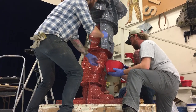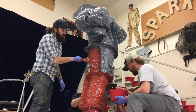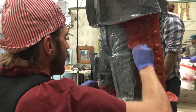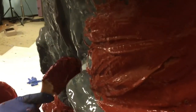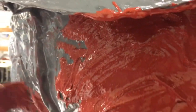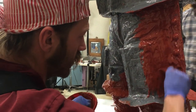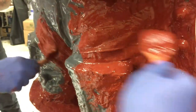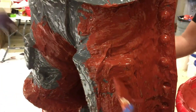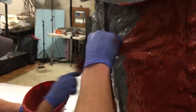Most silicone rubber used in mold making comes in two liquid parts: the rubber and a catalyst. The catalyst is the chemical component mixed into the rubber that causes the liquid rubber to become a stable solid material. It is mixed into the silicone rubber right before the rubber is applied to a sculpture. Mold makers then have a limited amount of time to work with the liquid silicone until it becomes thicker and then completely sets as a solid.